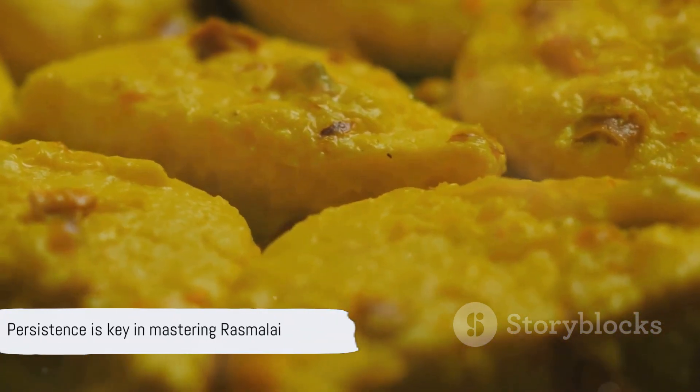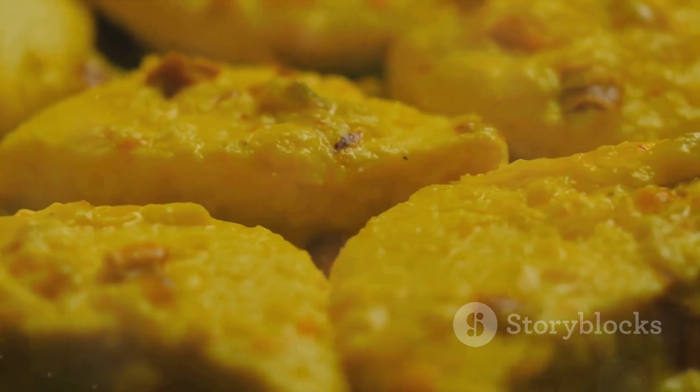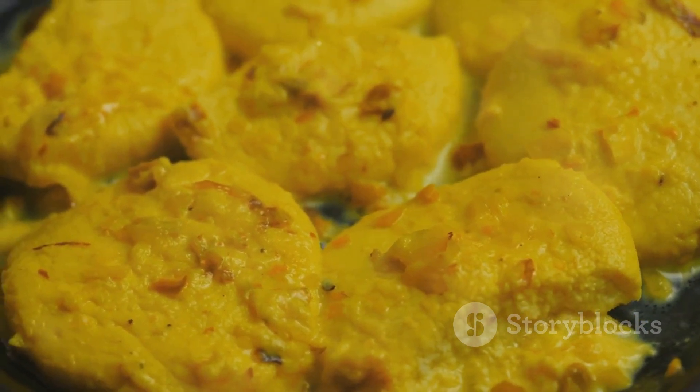Remember, practice makes perfect. So if your first attempt doesn't turn out as expected, don't lose heart. This delightful dessert is worth the effort and patience. So roll up those sleeves and get ready to wow your taste buds with the magic of homemade Ras Malai.